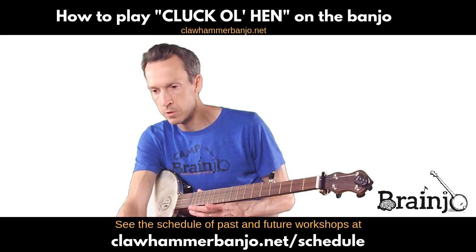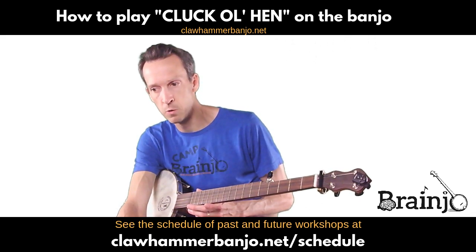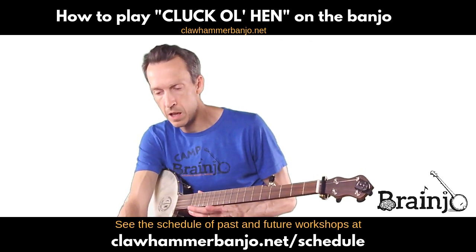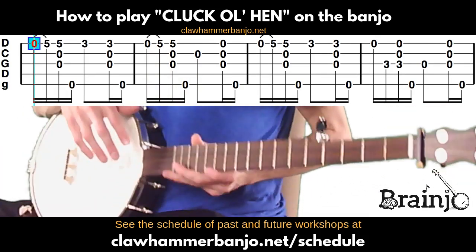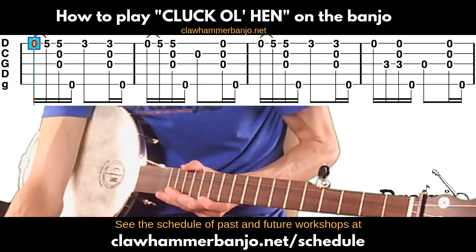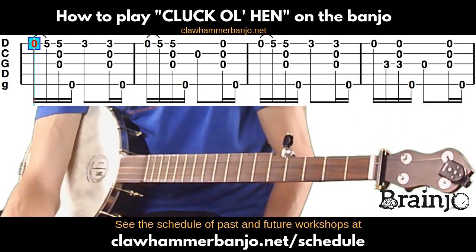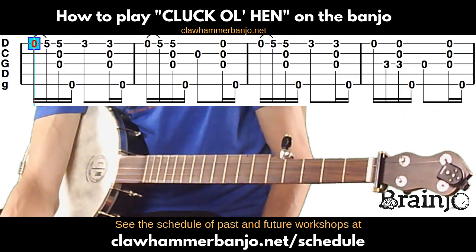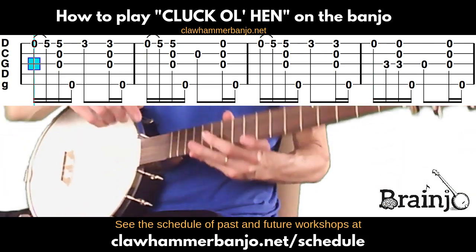I'll bring up the tab view. If you don't have this, it's available in the vault in the Breakthrough Banjo course, and of course this video will be archived in the course. Here is the tab. For these videos, I will use this blue box to let you know what measure I am working on at any given time.